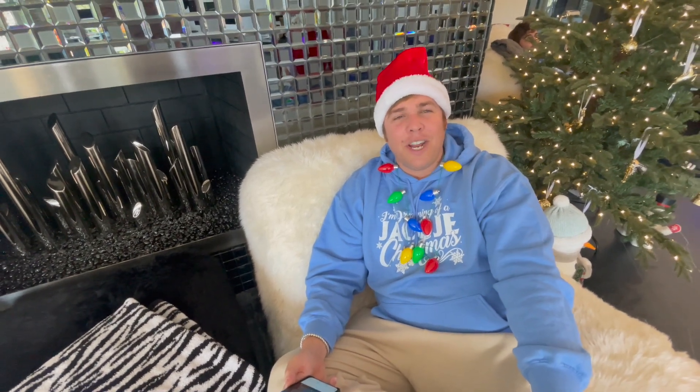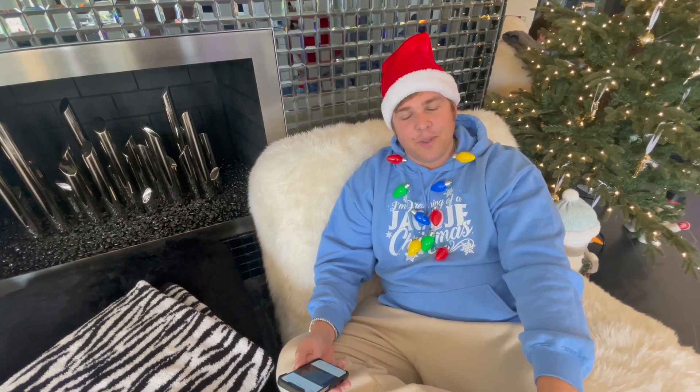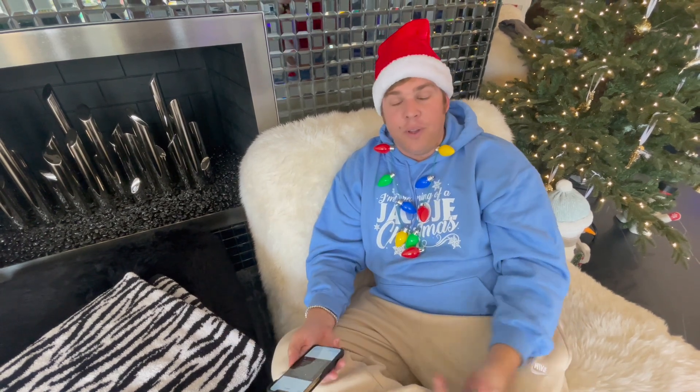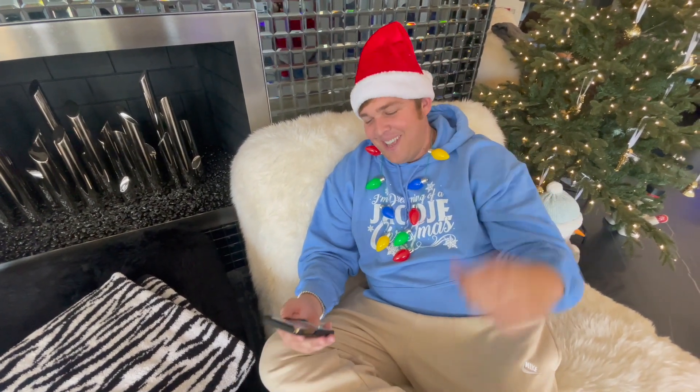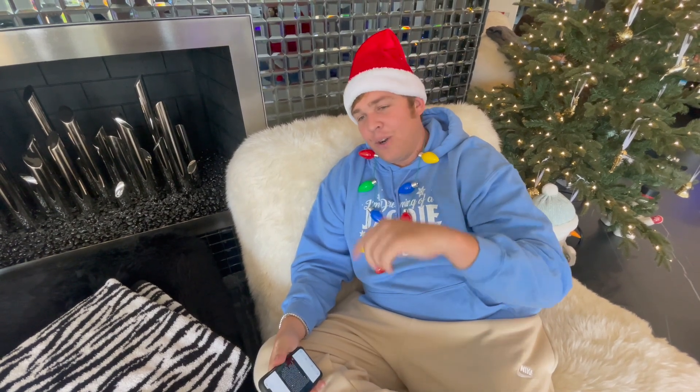What kind of tree topper do you like? That's a good question — like an angel, a star, a snowman, a Santa hat? A taco! That would be cool. Drop a comment down below — number one, do you even have your Christmas tree out? We still don't. They're setting up the Christmas tree lot in our city and we've got two weeks. We have a fake one up already though. Tree topper down below — diamond Cuban link, let's go!